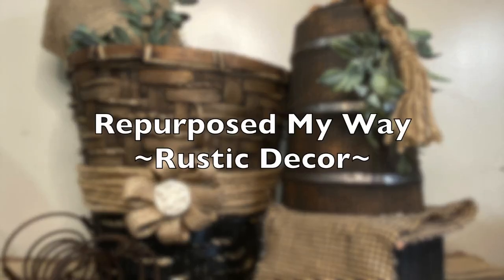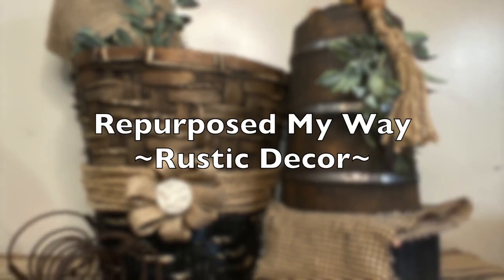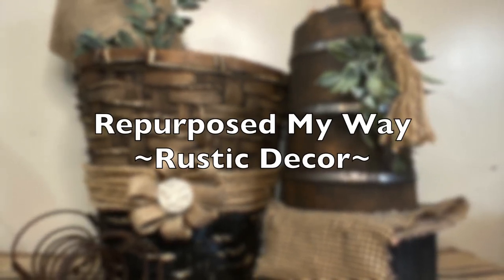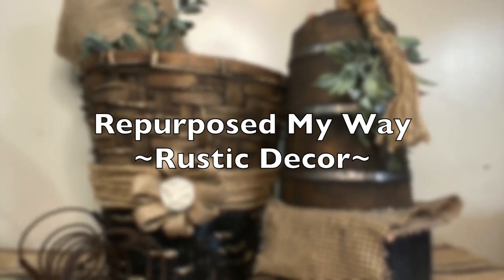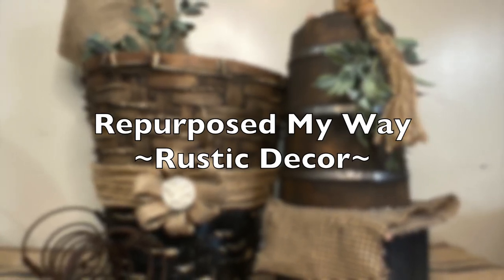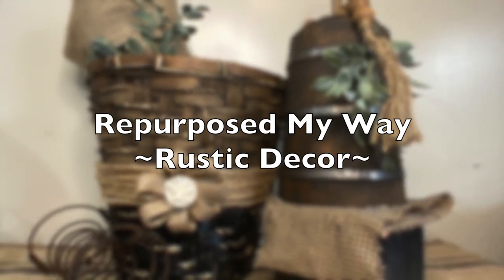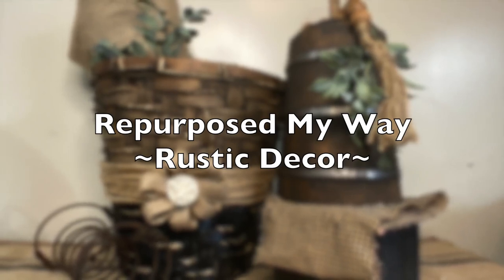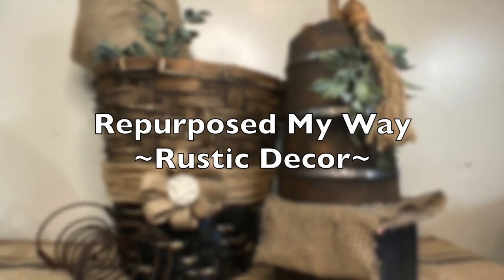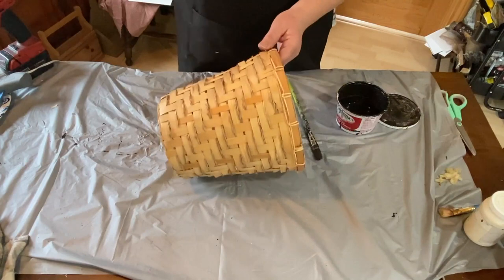Hello my crafty loving friends, welcome to Repurpose My Way. I'm Shelley. I'm so glad you're here today. I have a couple of rustic pieces of decor that I've done up to put in my booth. I need to put some more stuff in there — it's open from Thursday to Sunday — so let's see what I can create with these items.